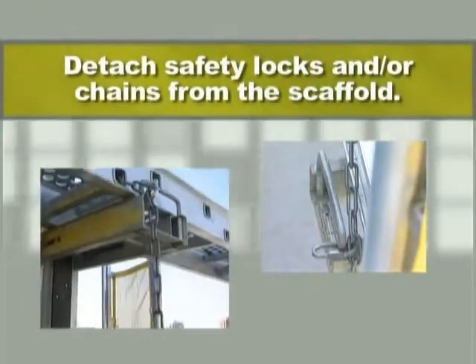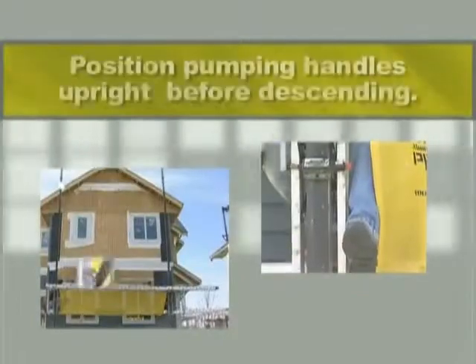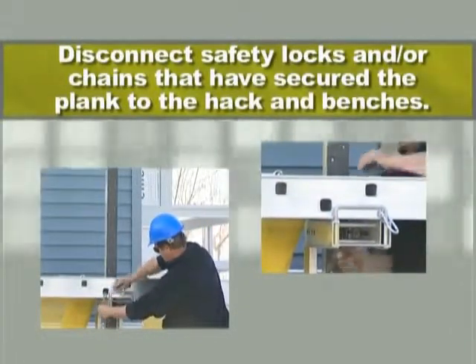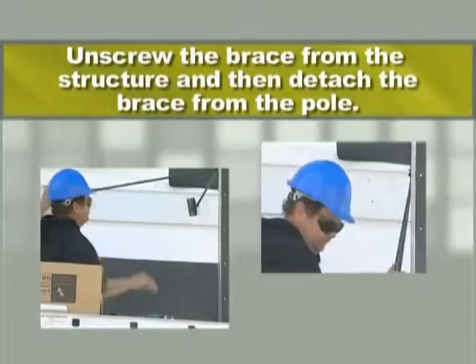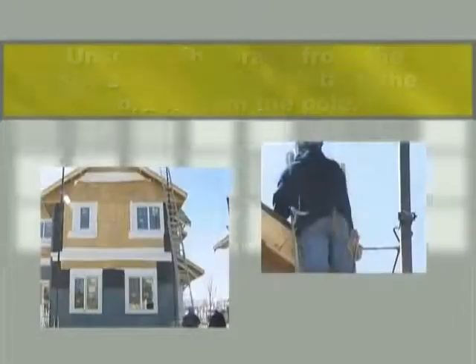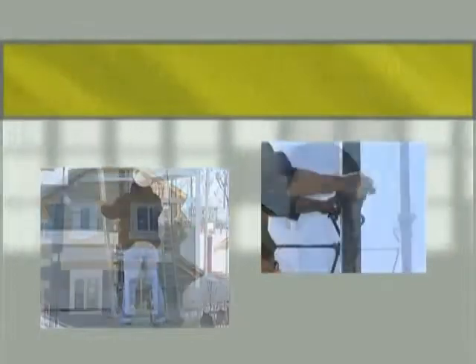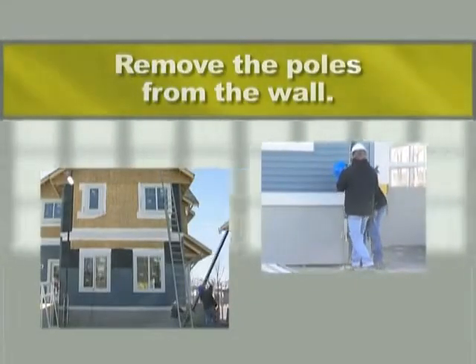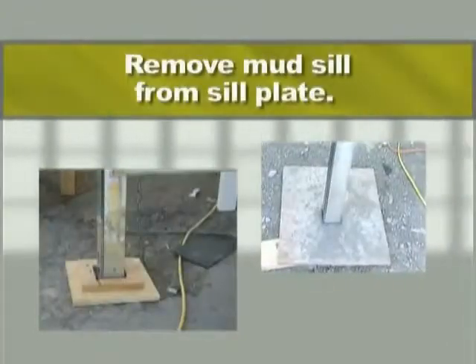Dismantling a pump jack system may seem simple, but care must be taken to inspect the structure and, if necessary, replace components that have been damaged or removed by workers during its use. The dismantling of a pump jack scaffolding system proceeds in the reverse order to the erection. Follow these directions: detach safety locks and/or chains from the scaffold; position pumping handles upright before descending; remove all tools and materials from the workbench; disconnect safety locks and/or chains securing the plank to the jacks and brackets; unscrew the brace from the structure and detach the brace from the pole; detach braces from solid material used as anchor; detach braces from the poles; remove the poles from the wall; remove the planks from the wall; remove the mud sill from the sill plate.